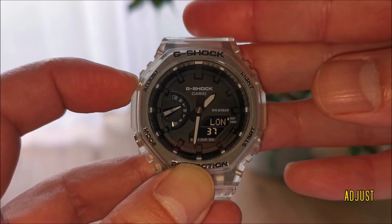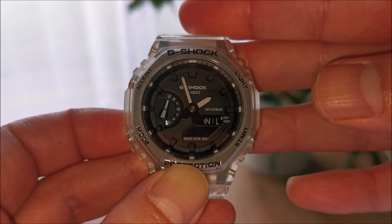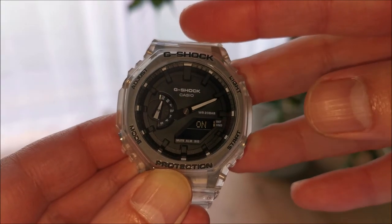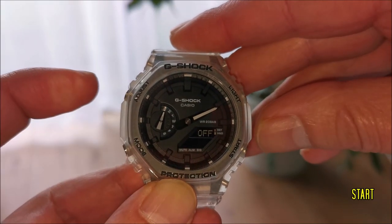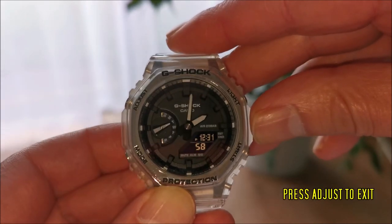Hold down the adjust button until the high pitched beep. Press the mode button. Then press the start button so the word says off. And press the adjust button again to exit.